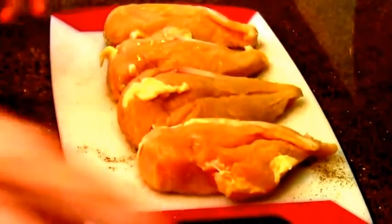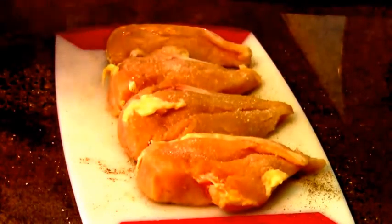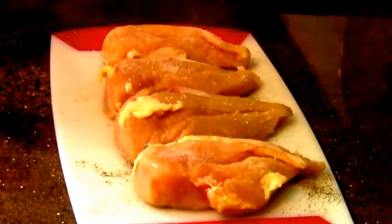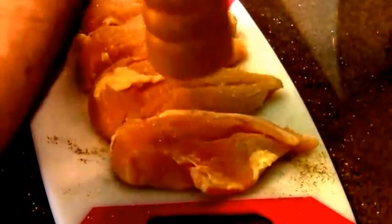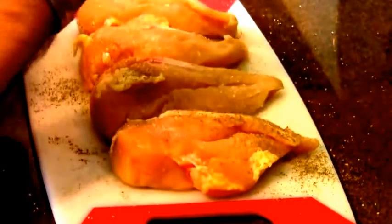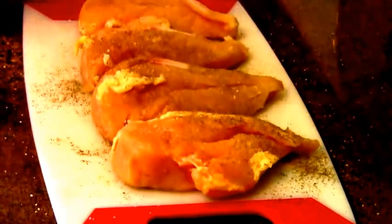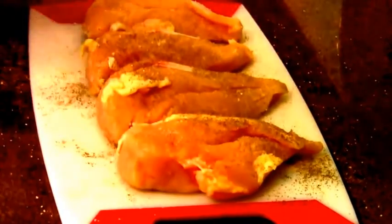I'm cooking four breasts, each breast about six ounces. More of that Italian sea salt and more of that tellicherry black pepper, nice and liberal, because the gorgonzola cheese sauce really likes the black pepper.